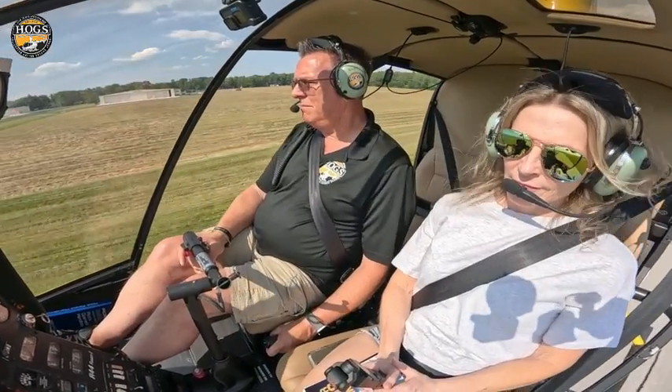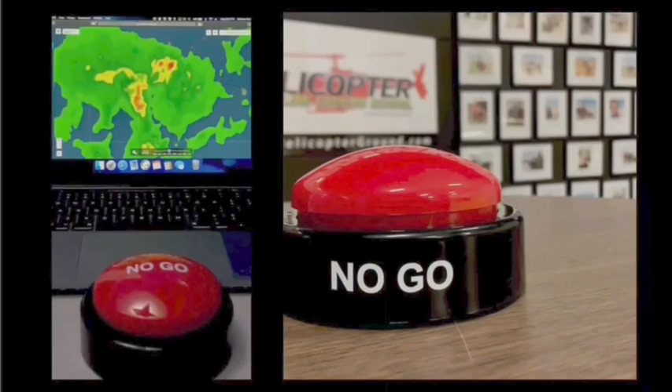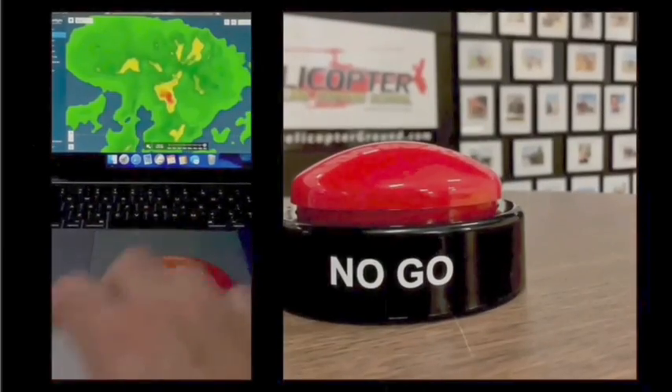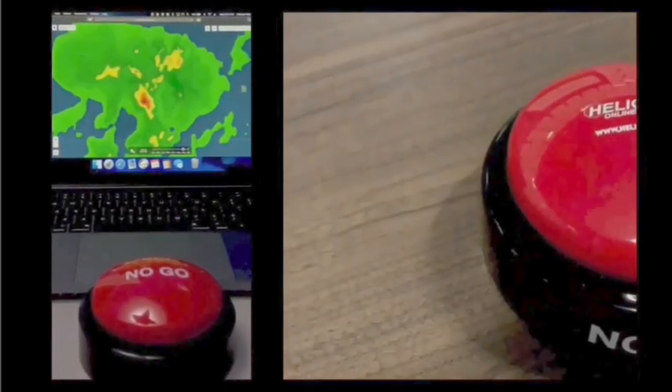When you feel the pressure to fly but know the right decision is to stay on the ground, hit the hog's no-go and live to fly another day. Helicopterground.com.